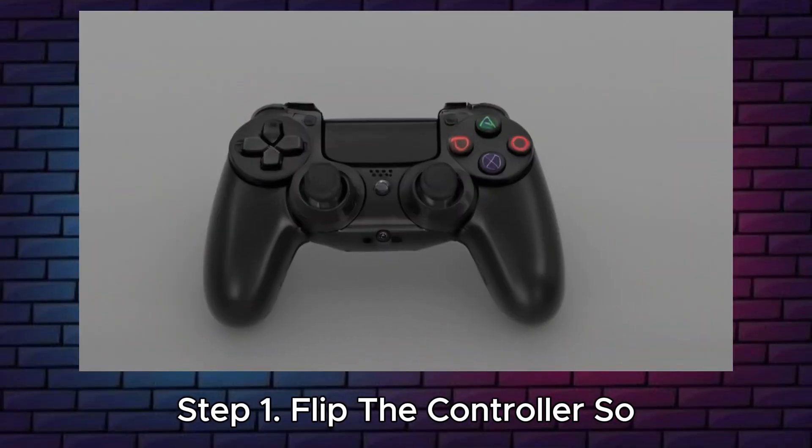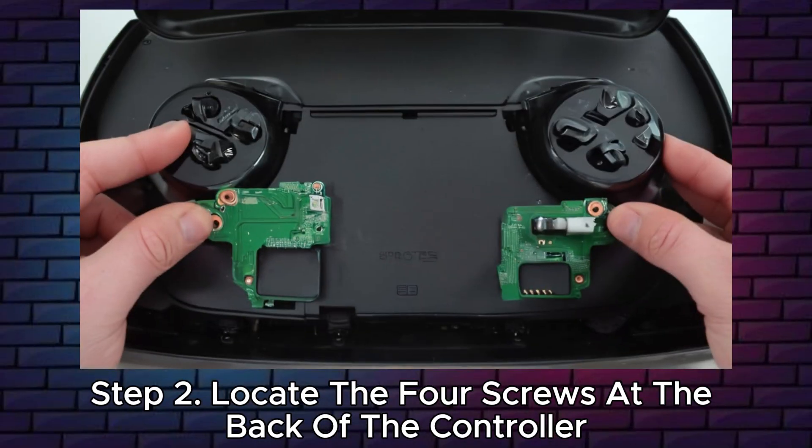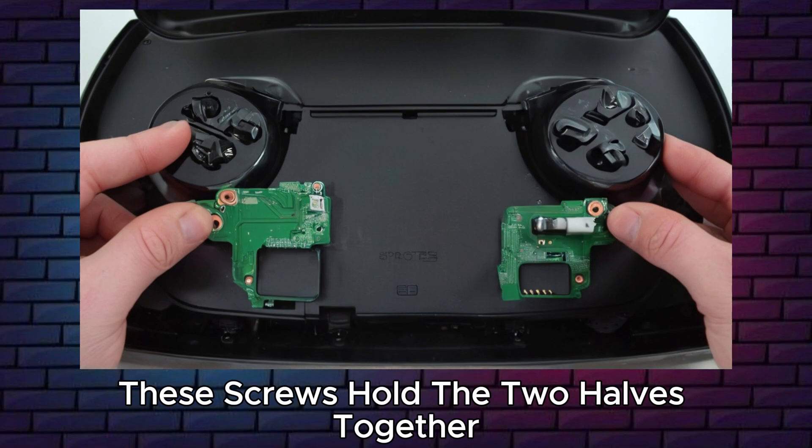Step 1: flip the controller so the buttons face downwards. Step 2: locate the 4 screws at the back of the controller. These screws hold the two halves together.